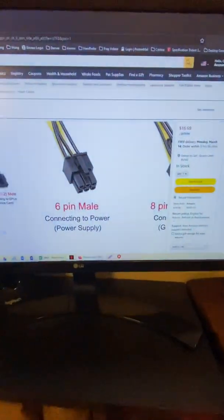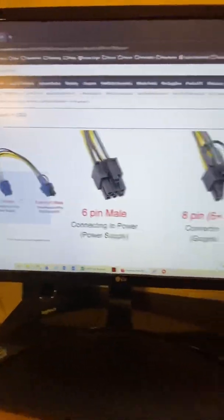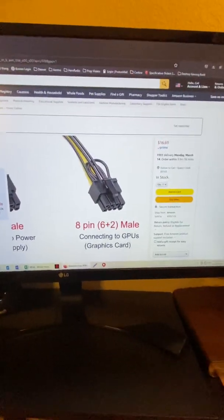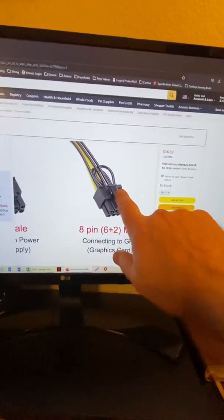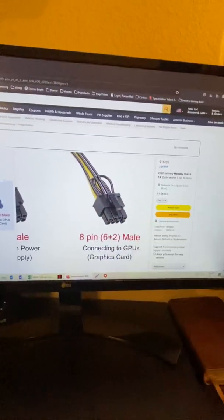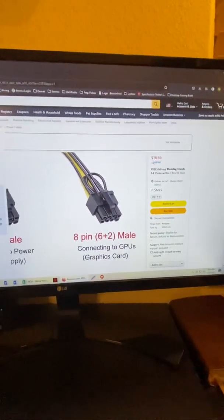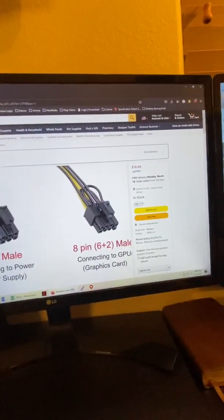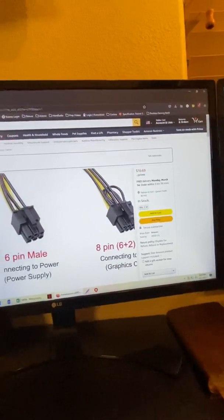I watched some videos — you can do it yourself, or I found something on Amazon. They make a six-pin to eight-pin adapter that comes with a jumper. The last two pins are just grounds, so it brings them over, grounds them internally, and does the soldering for you. I don't have to mutilate anything — it's already done and ready to go.